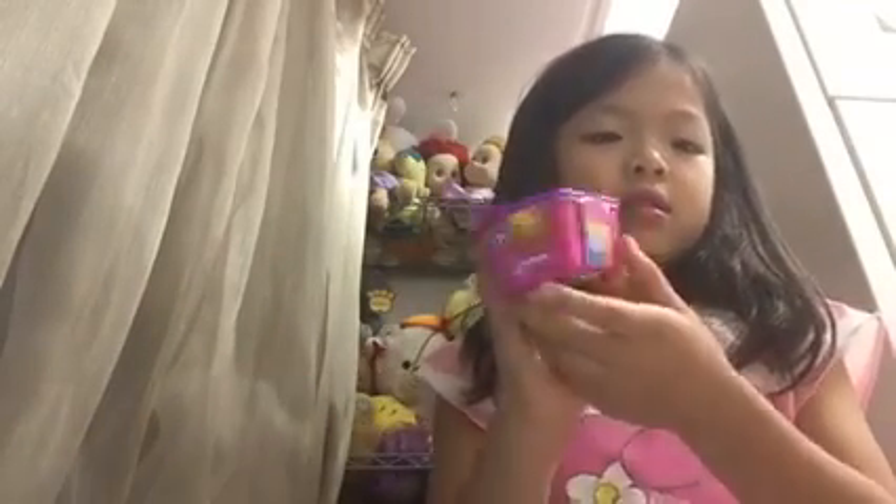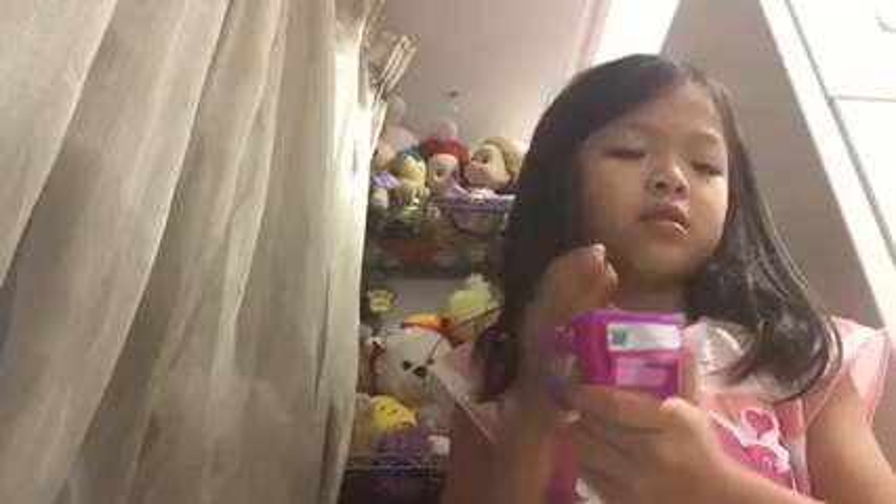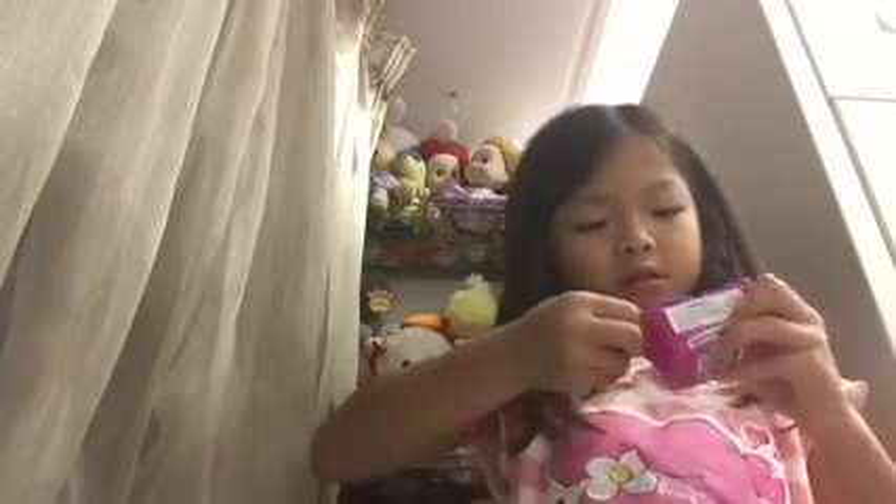I'm going to open the wrapper. I'm going to open the box thing. Let's clean it. I'll let you see the sides and the front.